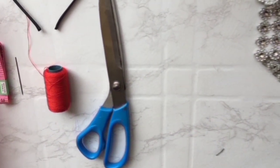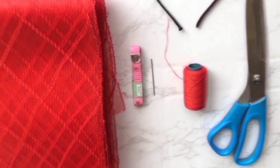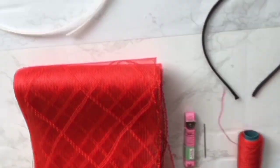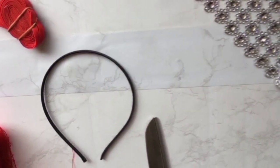Materials you'll be needing for this tutorial are: a measurement tape, your needle and thread, your scissors, your crinoline, your boning, your bias, an Alice band, and your stone trimmings.